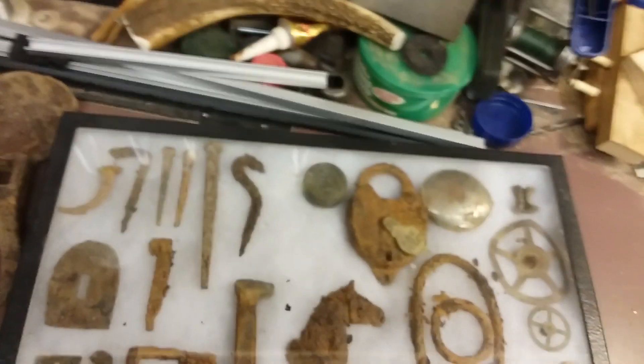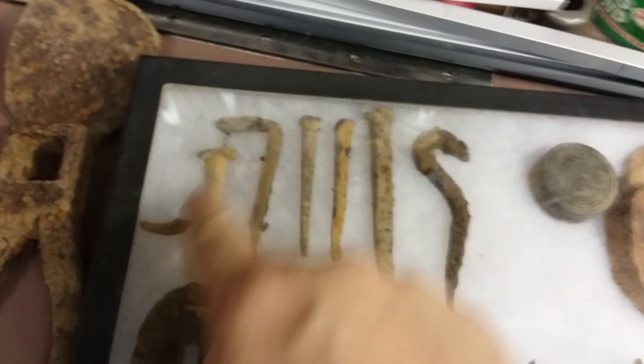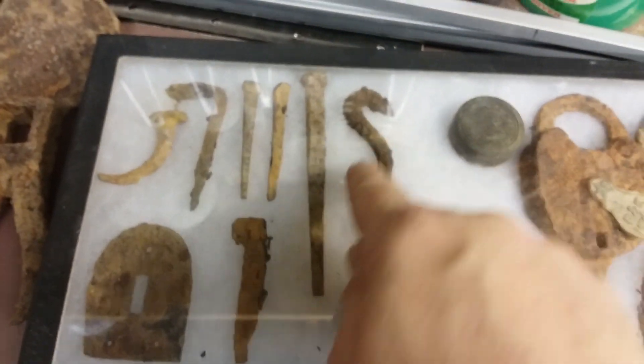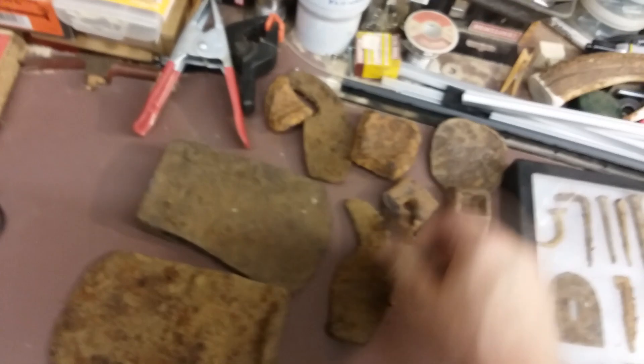That's a rose head nail, some pretty big square nails here, a hook — a hooked one, not sure what that is — and what's left of a snaffle bit. I don't know if I'll be able to preserve that or not. So these are all the things I have to get hit with electrolysis.